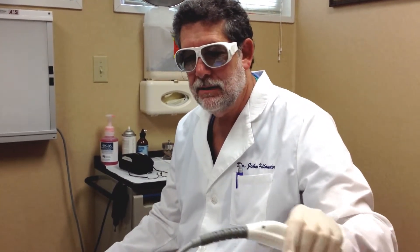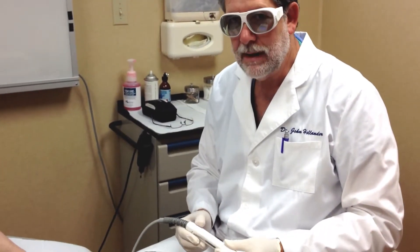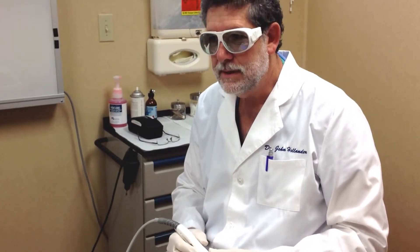This is Dr. Hollander here with the new Qterra laser, 1064 laser for toenail fungus, and we're about to show a demonstration about how this works. The efficacy or the treatment success is in the 60 to 80 percent range, and we're very proud to have this in the office to offer it to our patients. It seems to be very effective for not only treating onychomycosis or nail fungus, but also